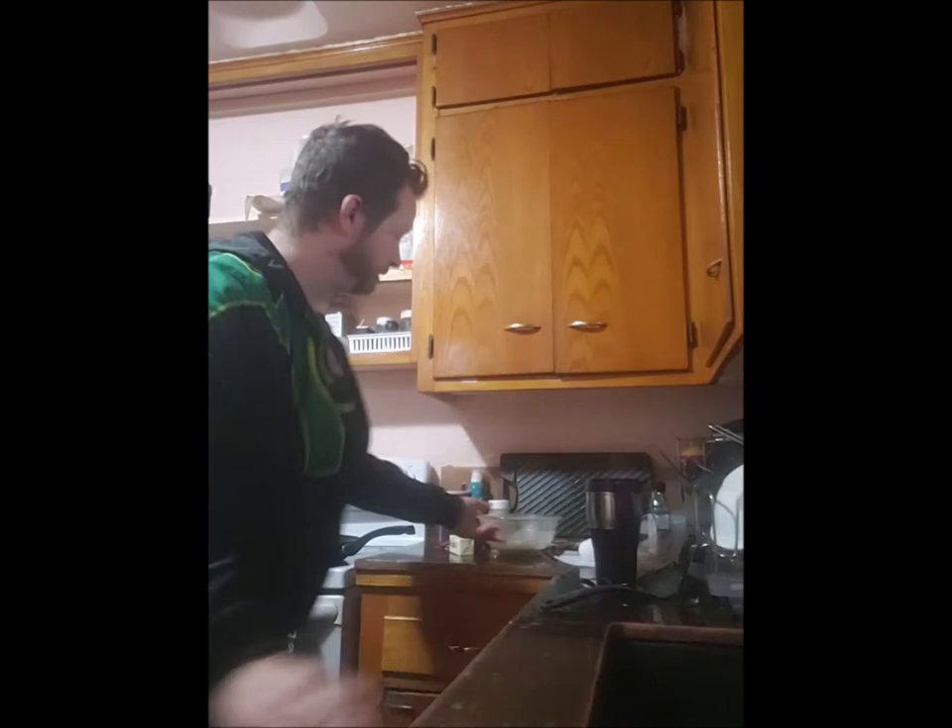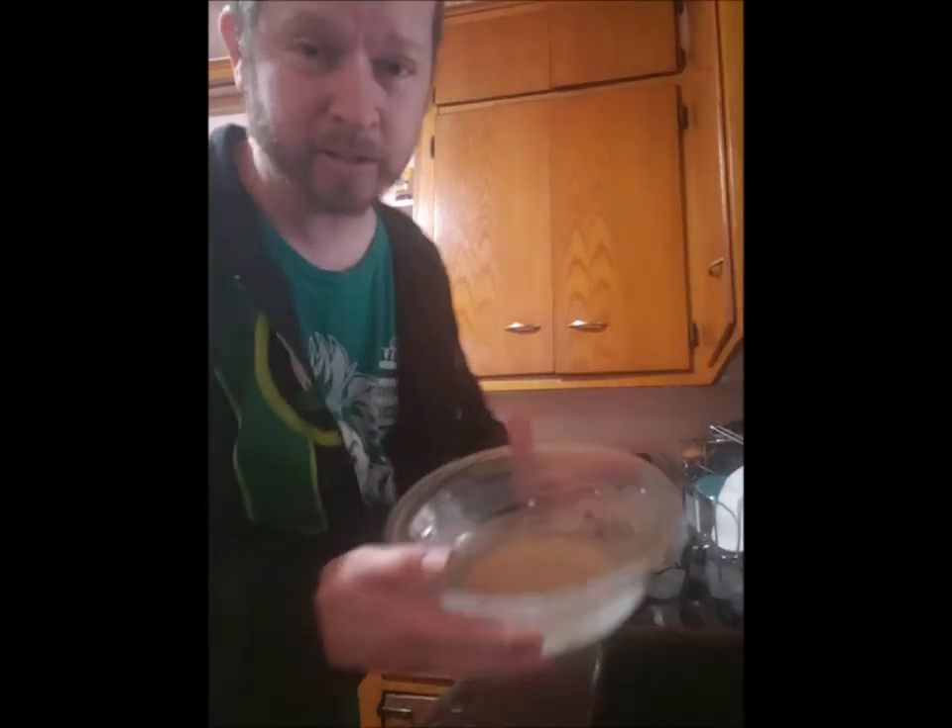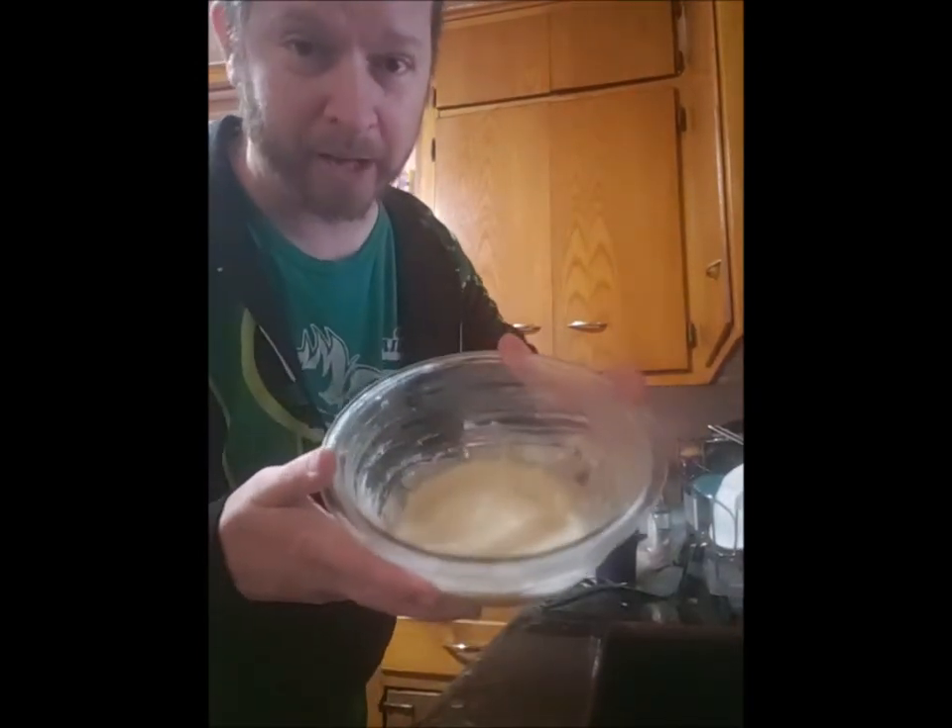We did a reboot on our YouTube channel where we rebooted Green Lantern and I think we made it pretty good. So today, we've got this waffle batter and we're going to try to make it on the stove. Bam!